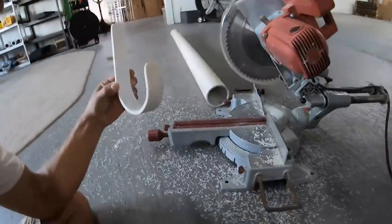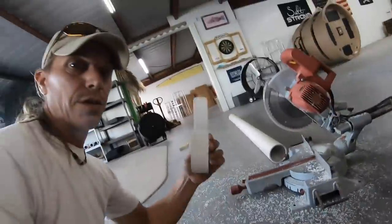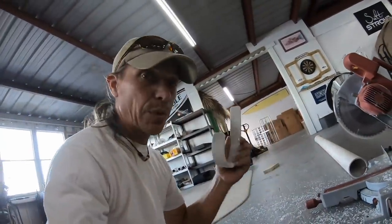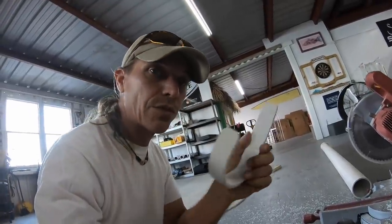Hi guys, today I'm going to make a boat hook out of some four-inch PVC. You can use this for all kinds of things — not just on a boat, but big storage for cords and whatnot in your garage as well. It's cheap, it's easy, let's give it a shot.